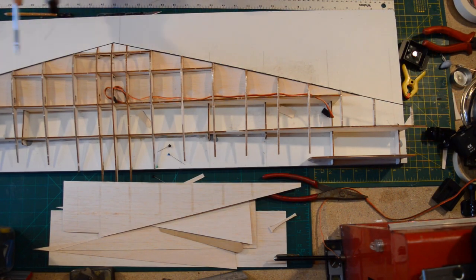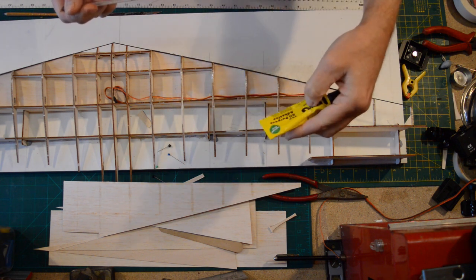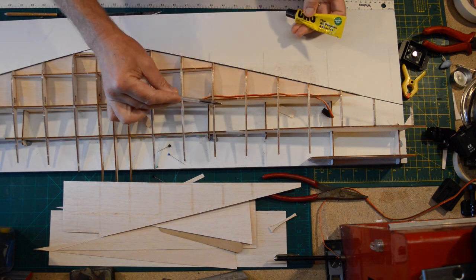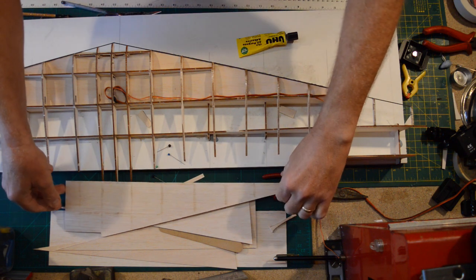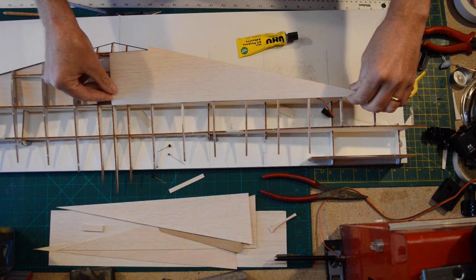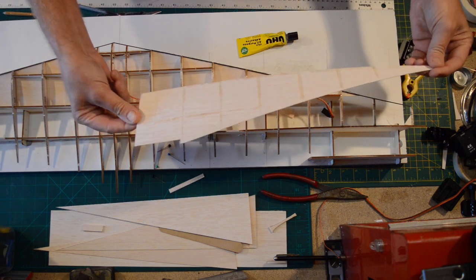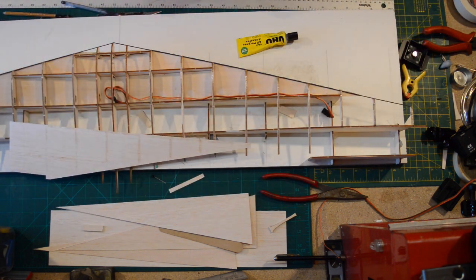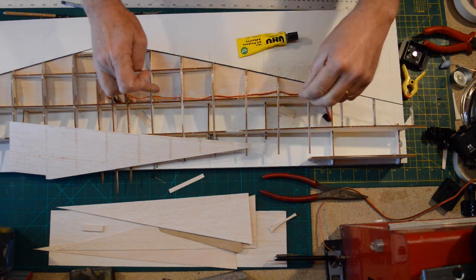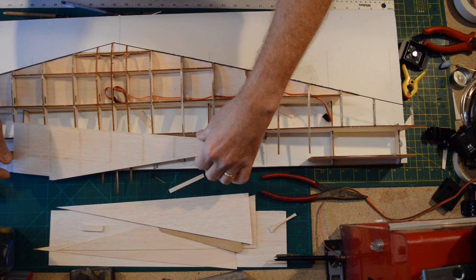I've used Yuhu glue — the Yuhu pour solvent-free all-purpose contact adhesive. I put it on everything on the ribs and the spars, then carefully dropped my sheet back on, took it off, and now I can see the glue has transferred to the sheet. I'm giving it a quick 30 seconds. Remember: load up either your servo wire or the cord to pull the servo wire through — you need to do that now.